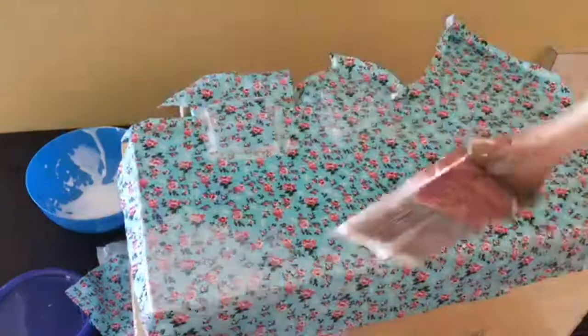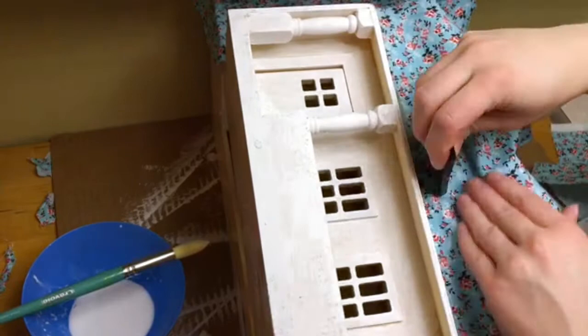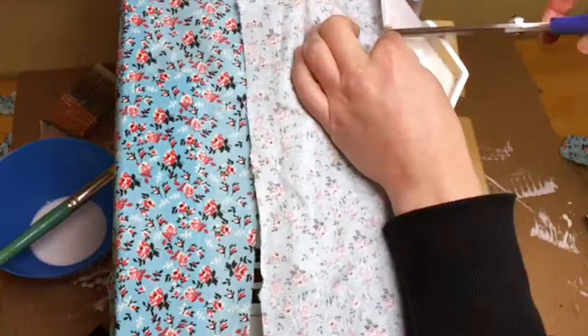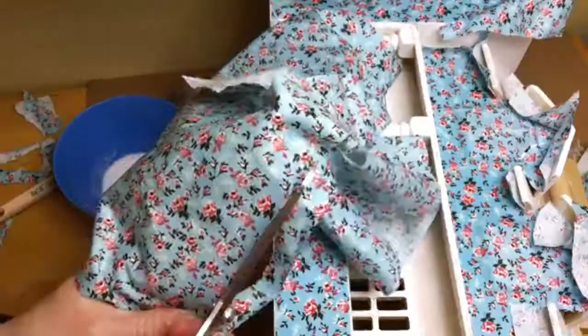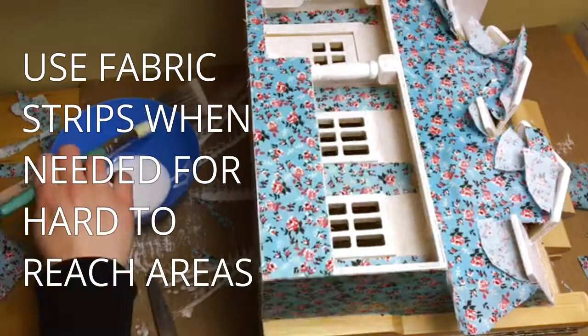I continued to follow the same process around the front of the house including the garage area and the porch, and I'm glad I waited to do this section last because by this point I had my technique down pretty good. Working around the porch area was a little bit trickier — it was hard to get in and around the doors under the porch, so my solution was to create little strips and glue them down individually. They weren't quite as clean and seamless as the other pieces but under the porch you can't really notice.